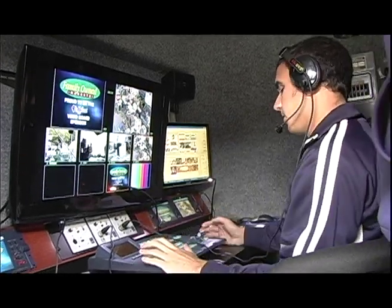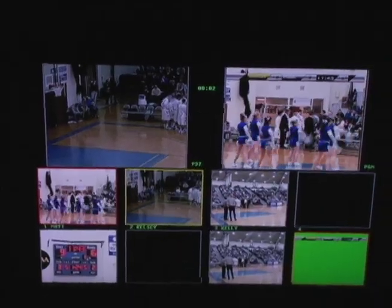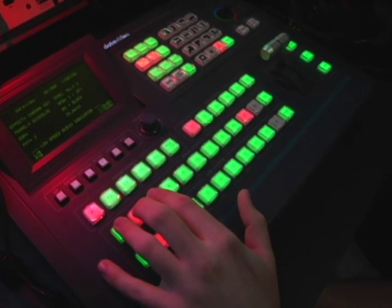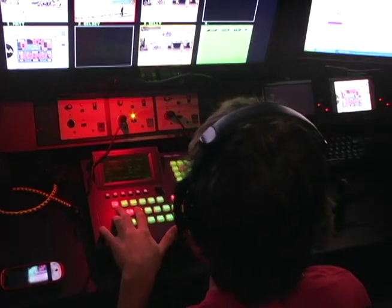My favorite part about the SE900 is it's really easy for everyone to use. It's definitely a huge asset to our productions. It's really nice to have the multi-viewer and see all the cameras at once and to change people's names for specific cameras — so instead of calling camera one or camera two, I can just call whoever is running the camera. It makes it a lot easier for students and the rest of the board to follow.